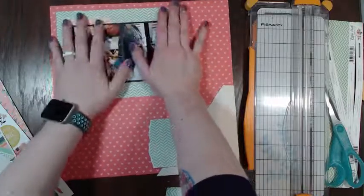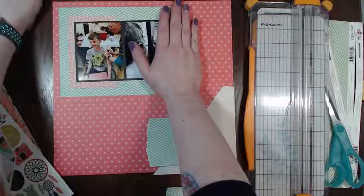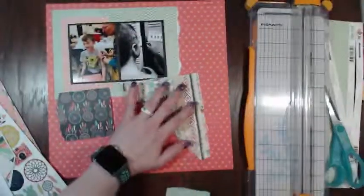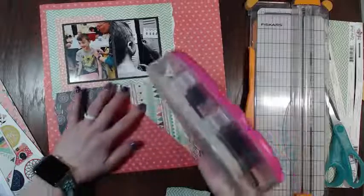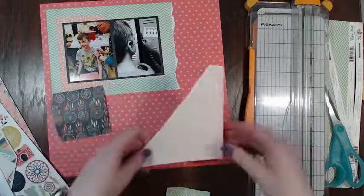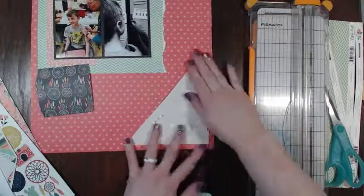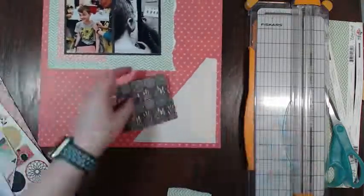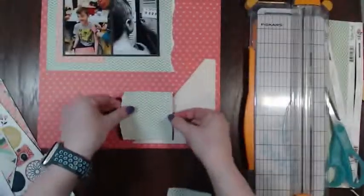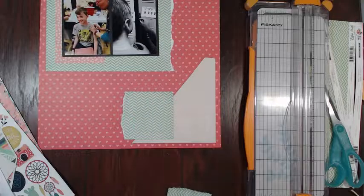You're going to Mount Rushmore and the Black Hills over spring break - can't wait to scrap your photos with this kit! That'll be perfect - yes, these papers will definitely be perfect for that. That is so exciting! Do you live by Mount Rushmore, or is it a ways away from you?